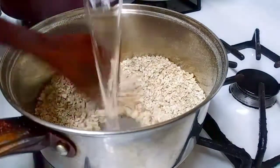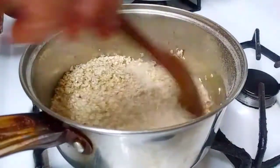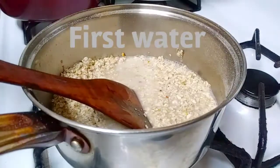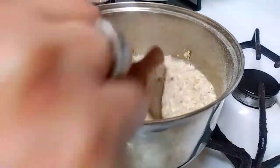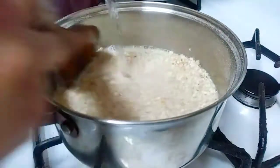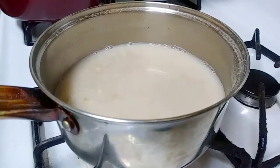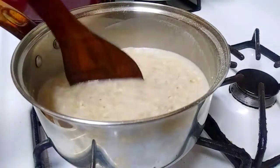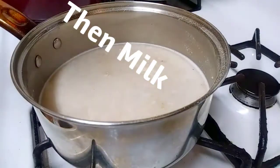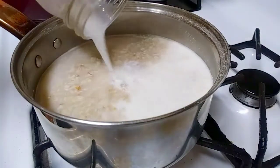I like to cook my oats in water first, and when they start getting thick, then I add the milk. This is two cups of oats with six cups of water and two cups of milk. Nobody has too much energy in the morning, so I'm going for something really fast and really healthy. I'm adding the milk now — in another three to four minutes the oats are going to be ready.